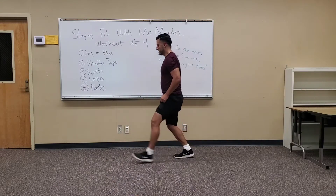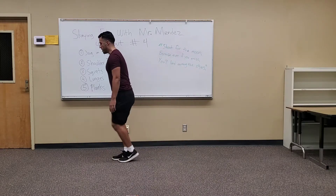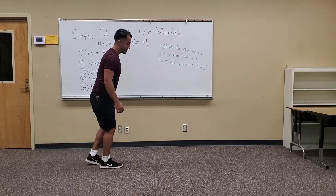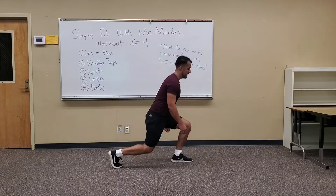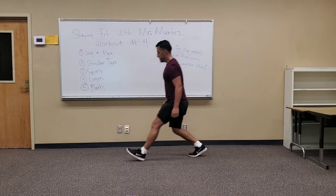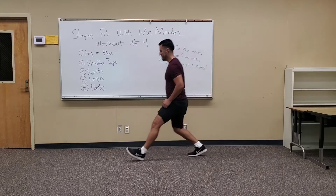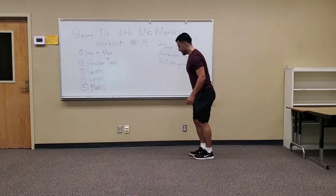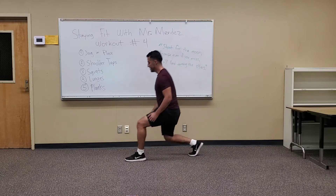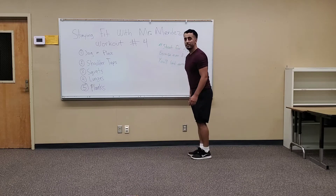These are lunges — great exercise. You can also do it while you're walking. Back and forth, just take a step. Do this one in place. Great exercise — I love doing this right here. Work on those leg muscles. This actually helps you when you're climbing stairs. Three. Two. One. Rest.